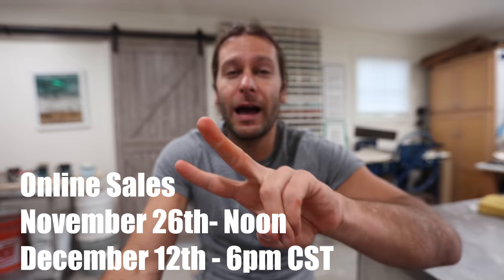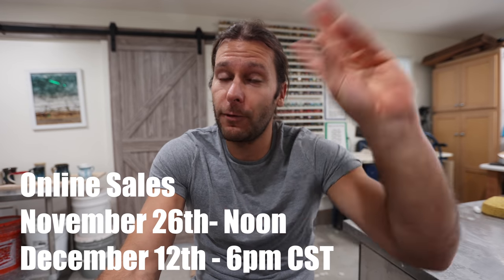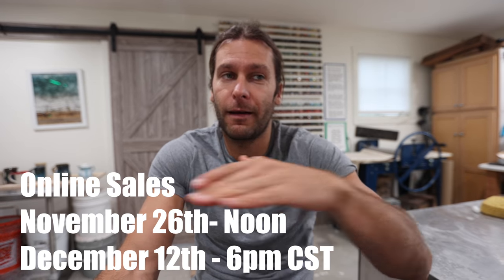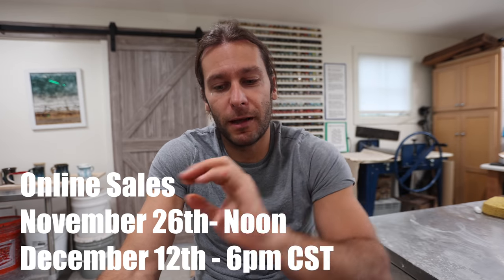Hopefully these tips helped. We have two more online sales coming up this year — Black Friday and December 12th before Christmas. We are getting ready for 2022. Thank you guys so much for joining. Hope you are doing great, and if you would mind subscribing, liking, and sharing — all the things — we'll see you guys in the next video.